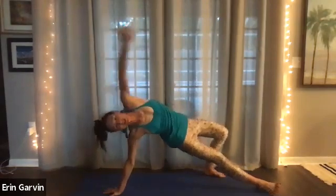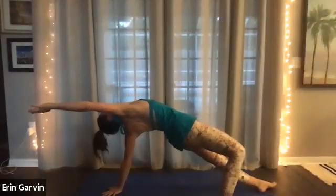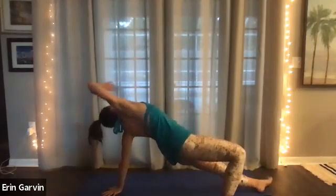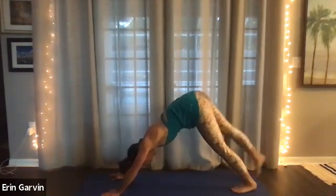Transition to your side plank. Go to your front plank and then do a side plank the other way. Open up. Press. Five, four, three, two. Inhale. And then exhale, side plank and down dog. Five, four, three, two. Right leg in the air. Right foot forward to your hands.